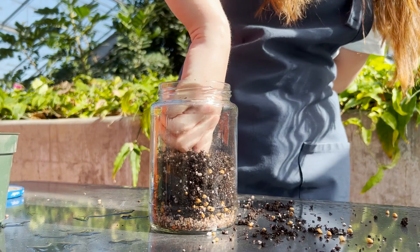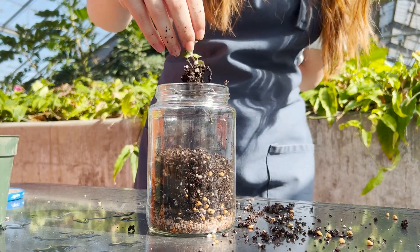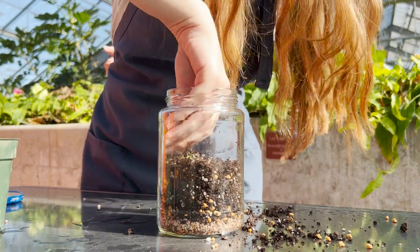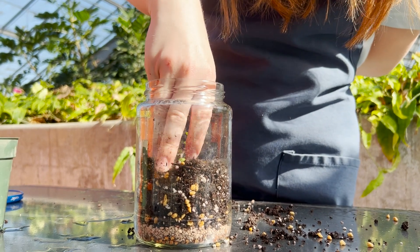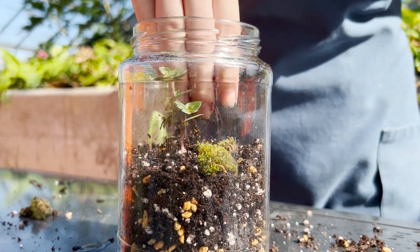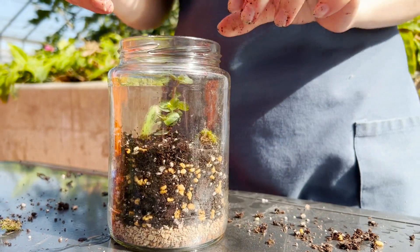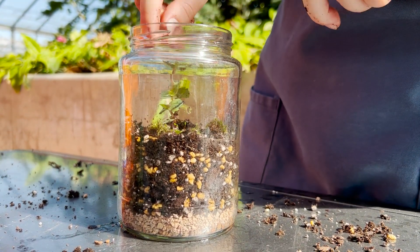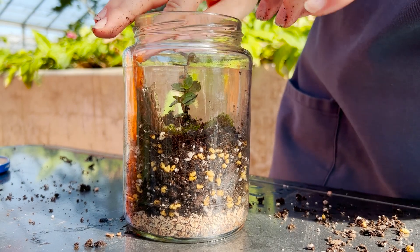Now we're going to make a hole for our plant. Next, we're going to add our plant — this is the fun part, but it's also a little bit tricky. I had trouble fitting my hand in that hole, so if you have some tweezers to use very gently so you don't harm your plants, that might help. You want to make sure the plant gets tucked in and the roots are covered. Now we get to add in the moss that we collected outside — it'll just sit right on top of the soil and get the moisture it needs. Then I add this piece of bark covered in lichen that I found outside. I think it looks really cool — it kind of looks like a mountain.